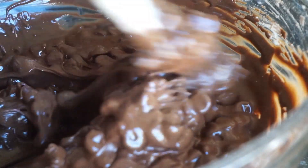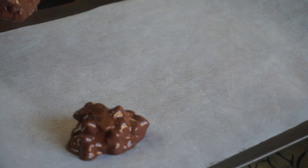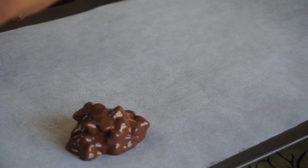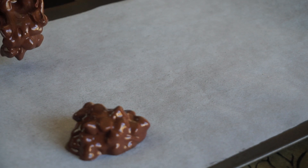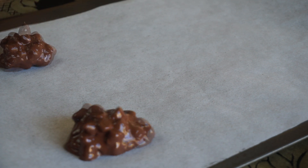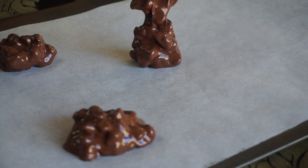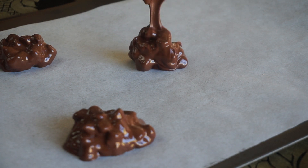And that's it — your batter is done. Here I have a cookie sheet with some parchment paper on top, and I sprayed that parchment paper with some non-stick cooking spray. For the size of my cookies I used two tablespoons worth of batter and placed them on top of the cookie sheet.